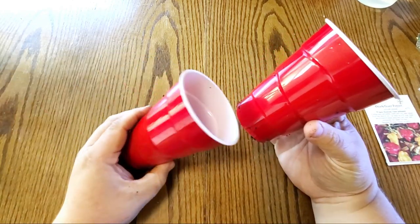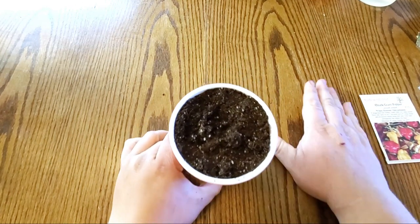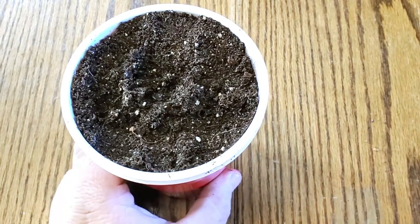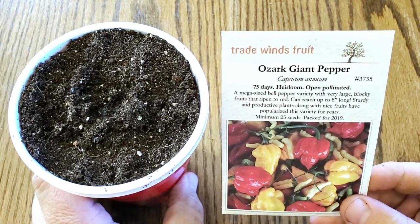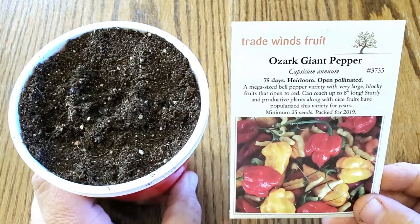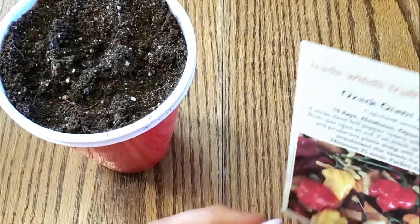I'm going to take the cup with the soil and slide it into the bottom cup. The seeds I've chosen for this are the Ozark Giant Bell Pepper. I've chosen this variety because I've heard really good things about them being super productive. This one is from Trade Wins Fruit — definitely check them out, I'll put a link in the description below.